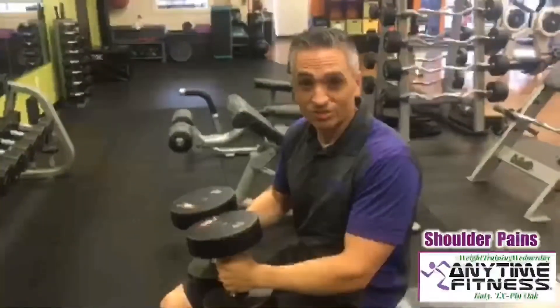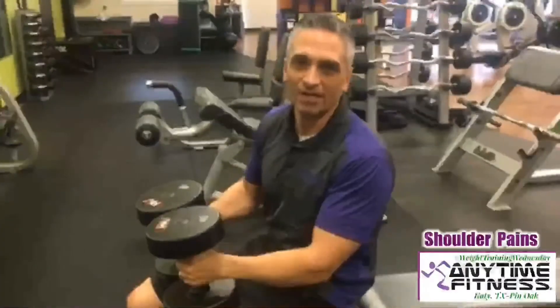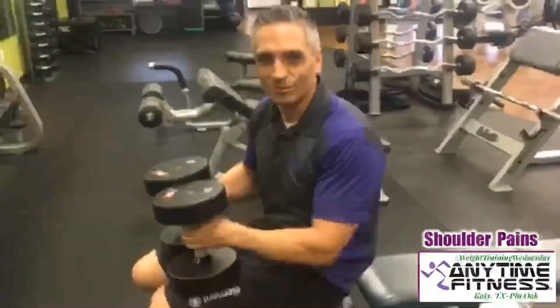So there you are — there's your tip. That's some useful information. I hope that will help you in being able to deal with any kind of shoulder pains you might have. That's your Wednesday tip from Anytime Fitness here in Katy on Pin Oak. We'll see you guys in one week.